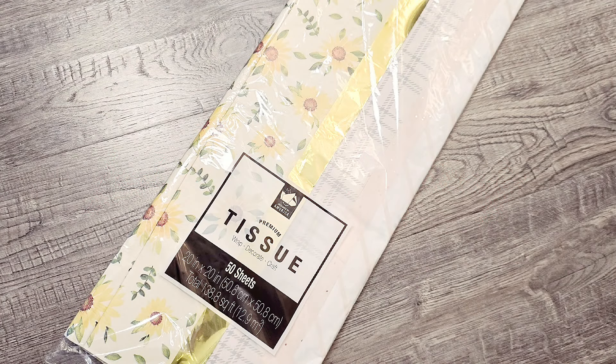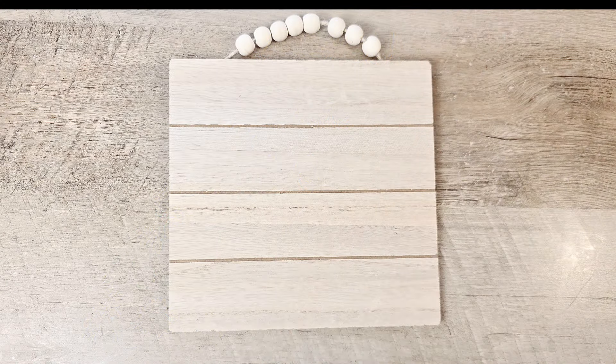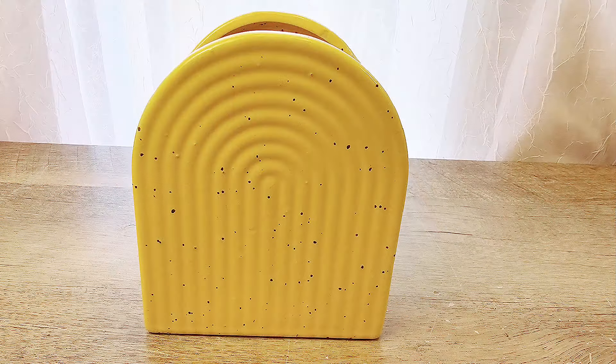Hello everyone and welcome back. In today's video, we're exploring the art of decoupage with a sunny twist using sunflowers. If you're looking to add a touch of brightness and creativity to your home decor, you're in the right place. My name is Katie from Lady Red Crafting. Grab your Mod Podge and let's get started.